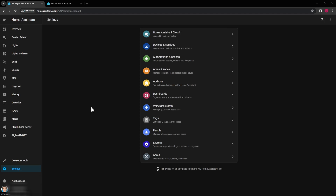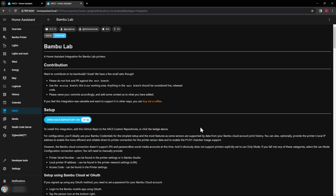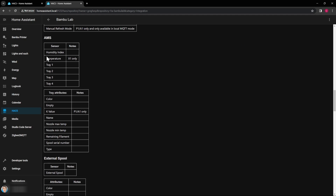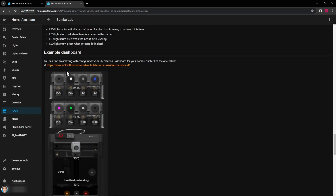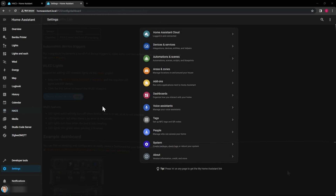The first thing we want to do in Home Assistant is add the Bambu Lab integration. Go to the HACS integration and then Integrations, then 'Explore and Download Repositories.' It won't find it for me because I've already done it, but once you search for Bambu Lab you should come up to the page with a download button. You'll see all the different sensors you have access to, the AMS options, LED light controls, a blueprint you can download, and some cool overlays.